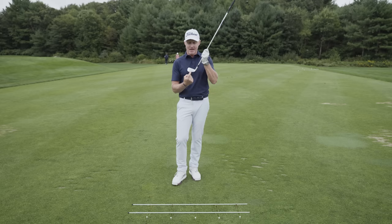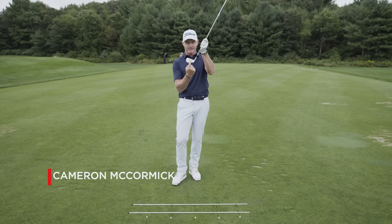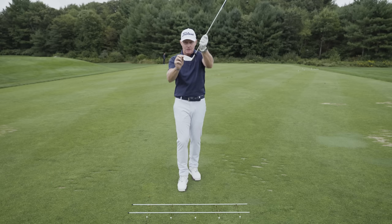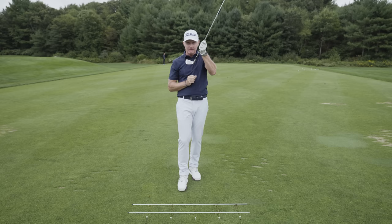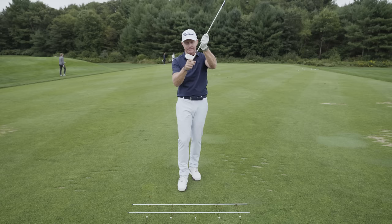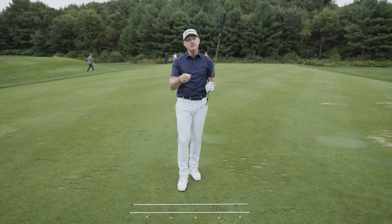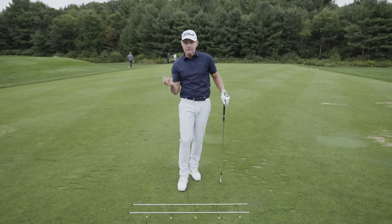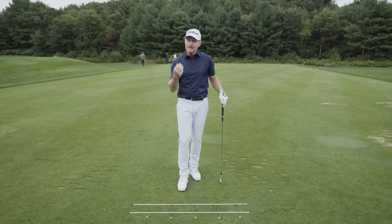Golf Simplified. Can you make center contact, strike the ball in the center of the face? Can you have the club's swing arc traveling relatively parallel to your target line? And can you have the face angle also perpendicular to that target line, meaning aiming at contact where you want your ball to launch? That's Golf Simplified. Here's a drill that'll give you feedback and help you develop those three simple elements and turn your ball striking into a leap.